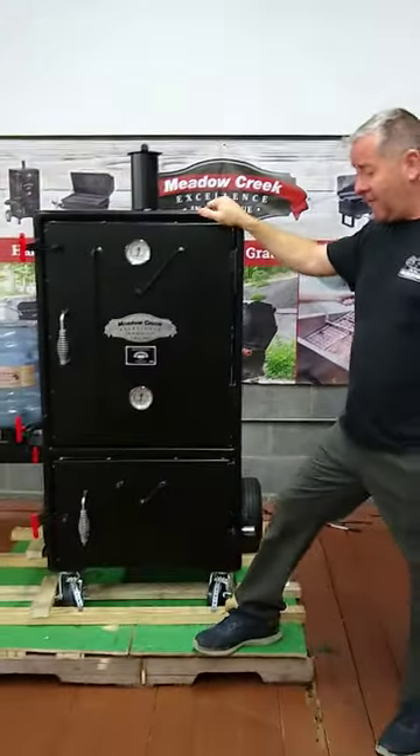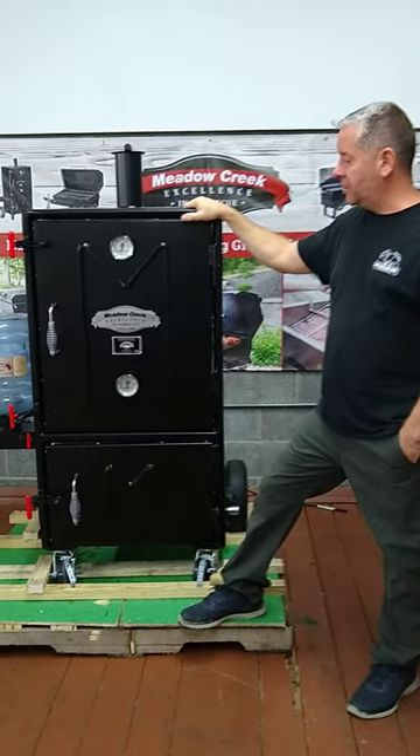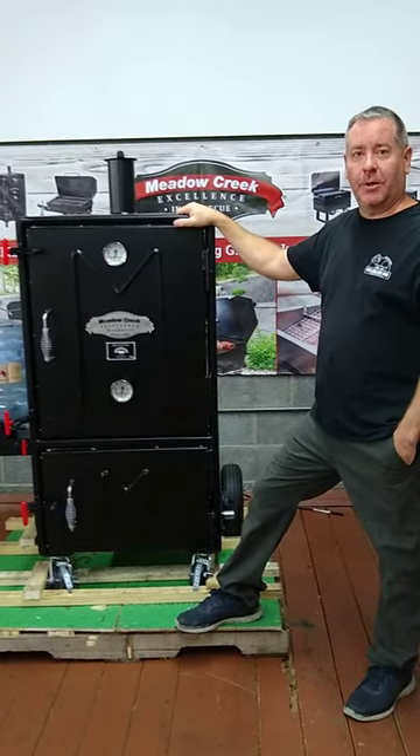This is a heavy, heavy-duty piece of machinery. Come down to Wendell, see it in person, and check us out at grillbillies.com.